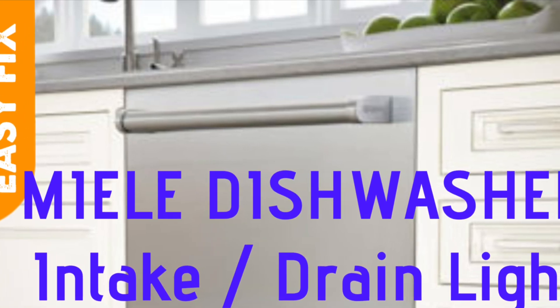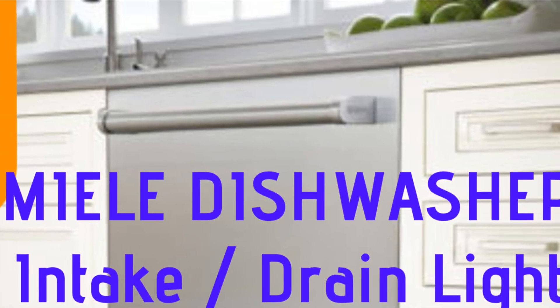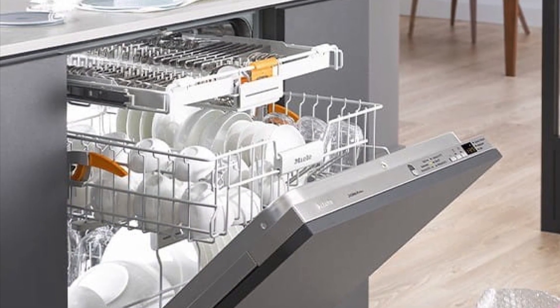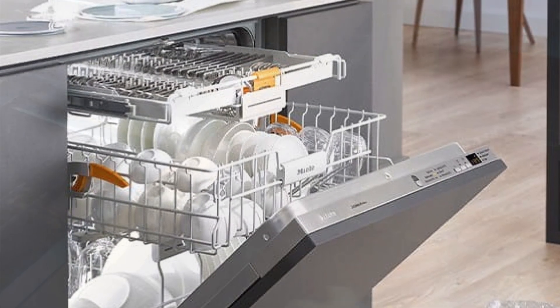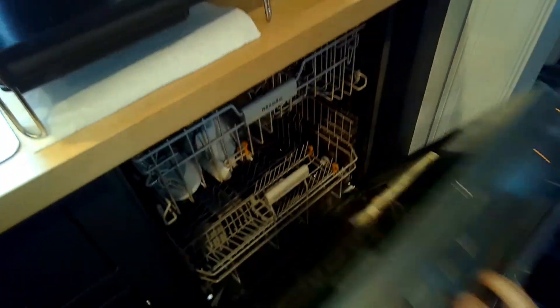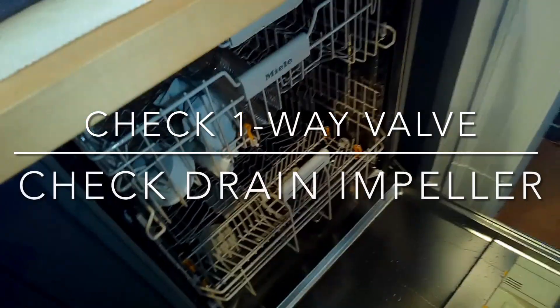Today we have a Miele dishwasher that has the intake/drain light flashing. In this case, that's due to the dishwasher not being able to drain the water out. We're going to talk about some things you can check, and mainly we're going to be changing the drain system to get rid of the air gap.